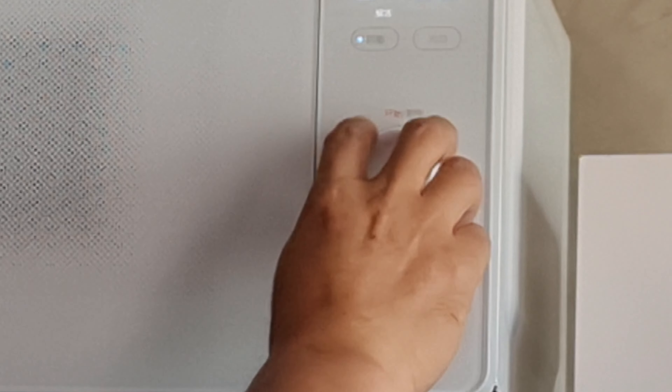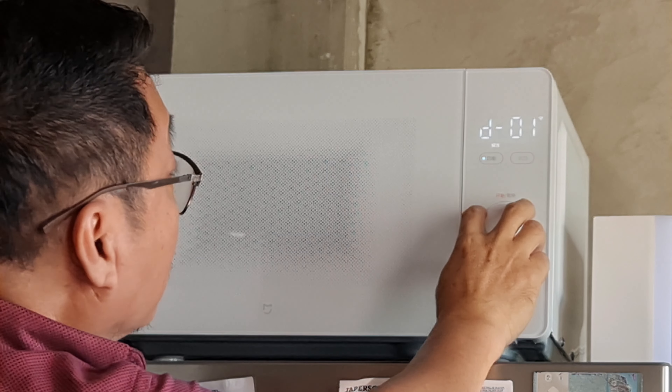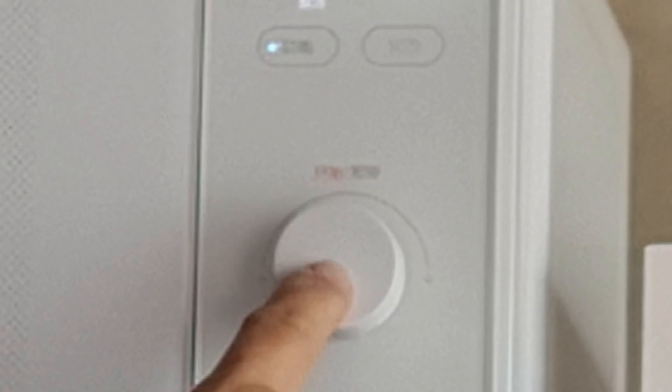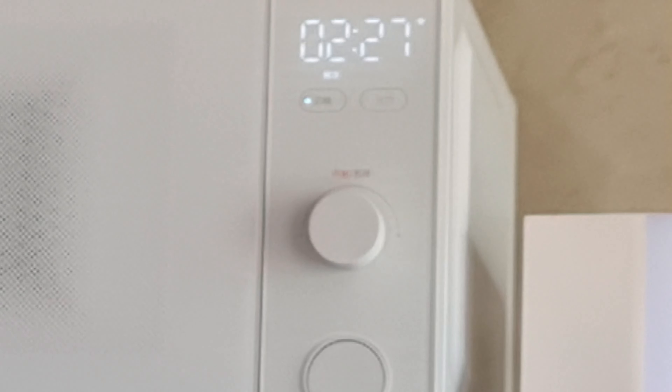Back to defrosting: by default, defrosting is the first selection on the function or mode button. Rotating the selector knob will select the type of frozen food — D01 is for meat, D02 for poultry, and D03 for seafood. Once you select the appropriate food, press the selector knob and you'll be prompted to set the weight: 100 grams, 200 grams, etc. Press the selector knob again to start. The same procedure applies for recipe and favorite functions.